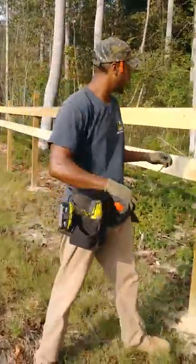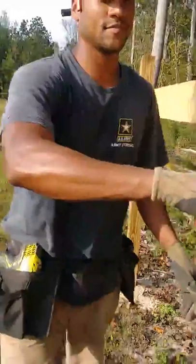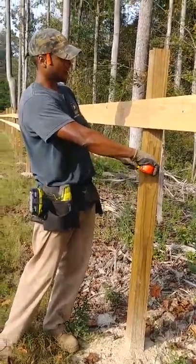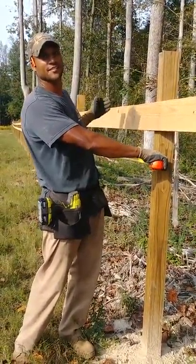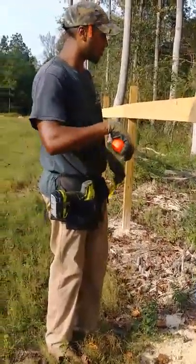Next thing you want to do is measure. If you measure from the outside of this post to the outside of this post, once you lay that board, it's going to be the same thing as center to center. You'll see what I'm talking about in a minute. Our measurement here is 191 and a quarter.